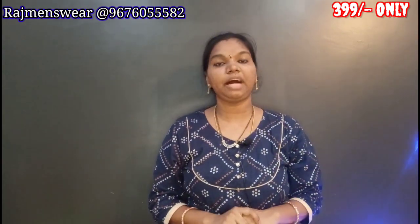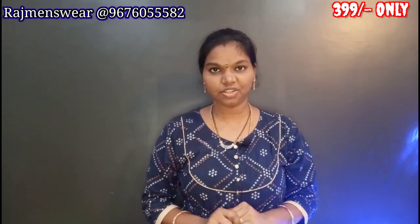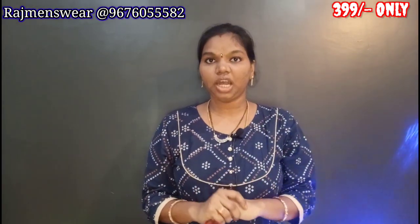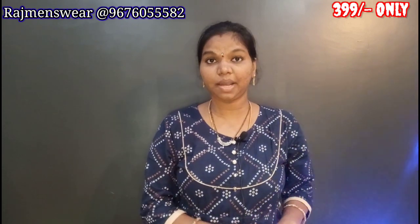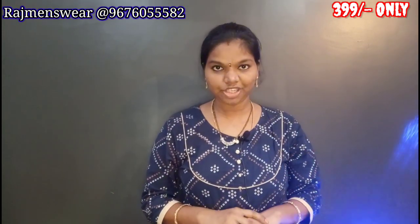If you have a link to this product, you can see the link in the description — you can download it. If you use this link, you can get a 30% discount. I have a discount for this product: for example, price is 450, discounted to 350. So if you have a discount for this, you can download and order it.